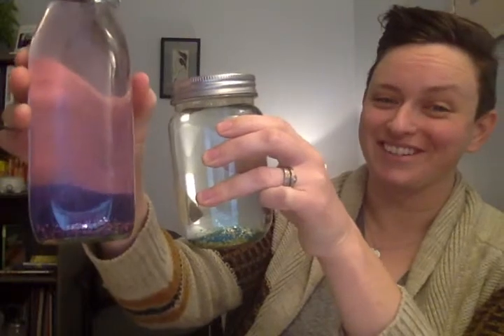You'll notice one jar has a lot more glitter than the other. This is a good option for adults or teenagers because the more glitter there is, the longer it's going to take for it to fall to the bottom. Teenagers and adults might be able to keep their attention on this activity a little bit longer, so added glitter — maybe even a little extra glue — is a great option for teens and adults.